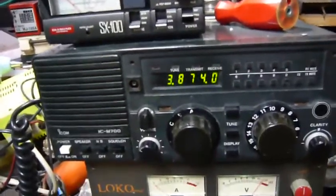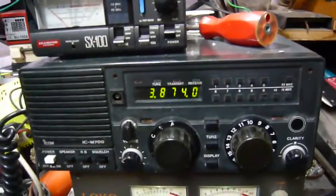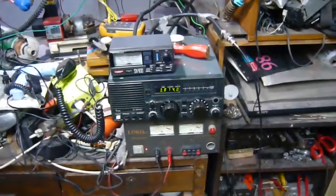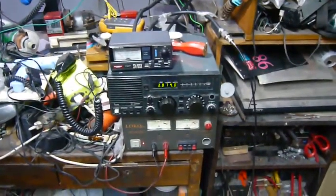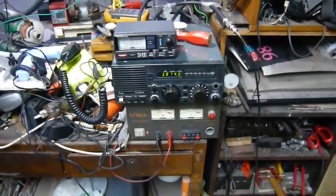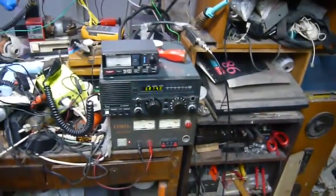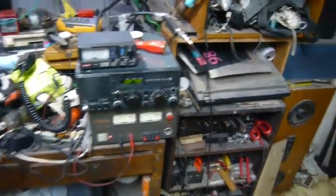I will try to vary the frequency and let you guys see. Hi YouTubers, we have encountered a major issue here. My SWR meter is telling me all the power is being reflected back. But I'm suspicious — I think my SWR meter is a liar. Let me prove that to you.